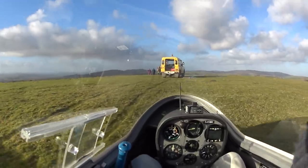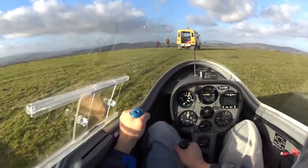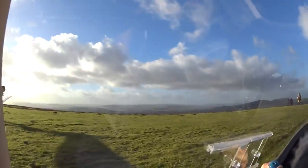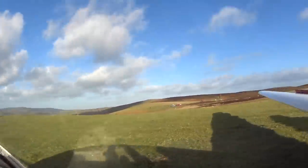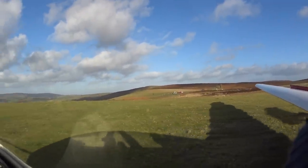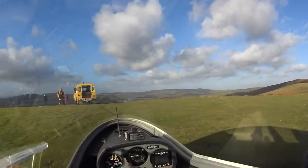You have control. I have control. So take the air brakes. The guy is controlling the ailerons at the moment — it makes it a lot easier for the wingtip guy if they're able to control the ailerons.